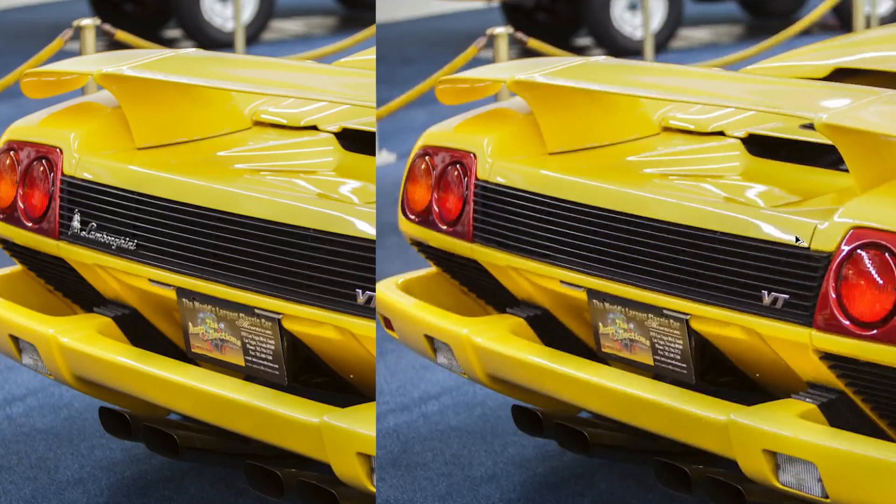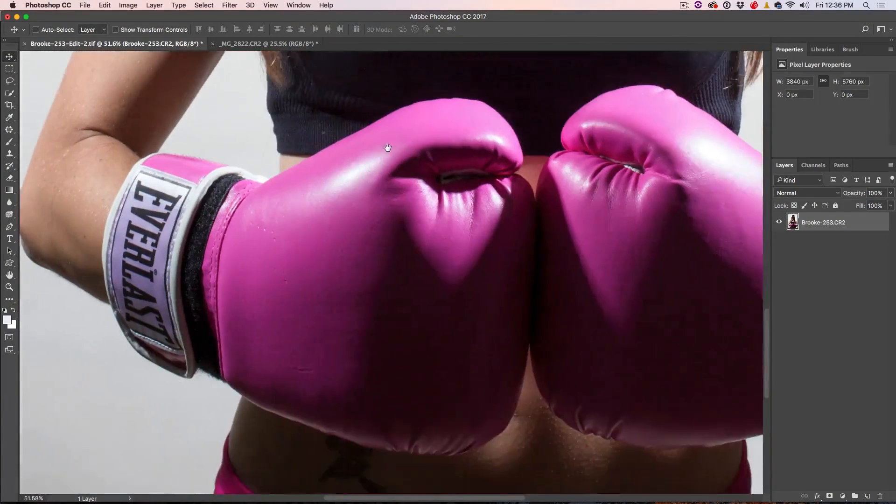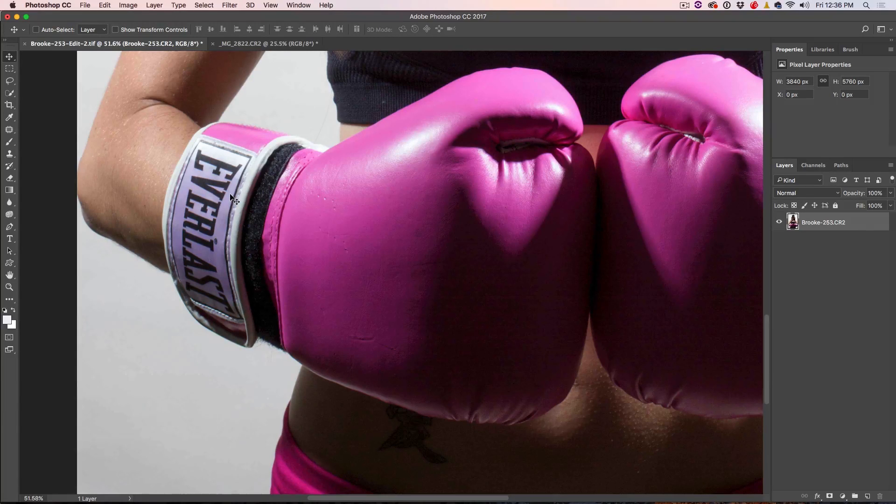Let's start with Brooke. We're going to bring her front and center, zoom in a little bit, and we want to get rid of this logo. There are a lot of different ways of doing this, but I'm going to show you the methods that I think are going to work best for these particular images. I'm going to grab my lasso tool and make a selection around this whole area here to isolate it.